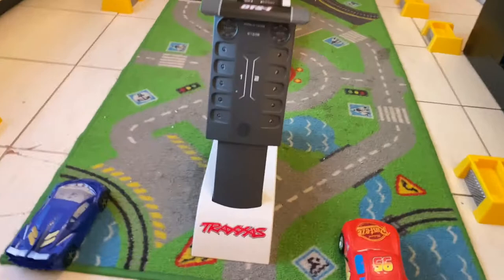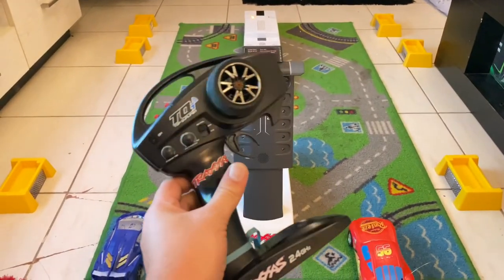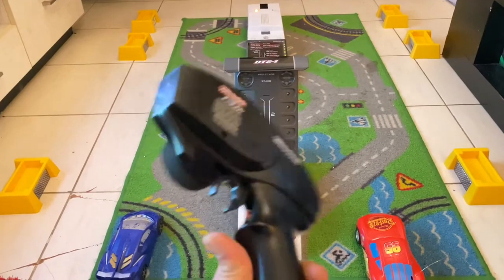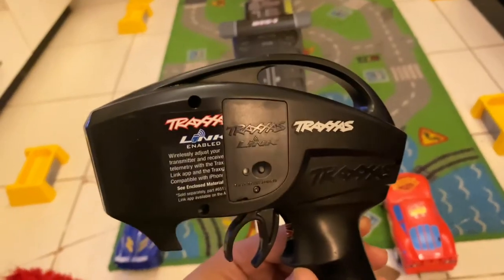First of all, you need a transmitter TQI, which enables you to do the Bluetooth thing. There is a Bluetooth device called the Traxxas Link.